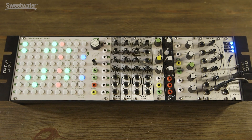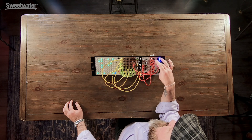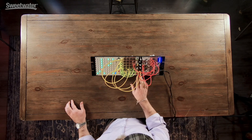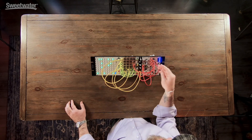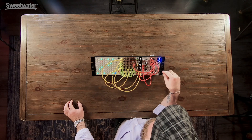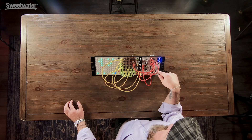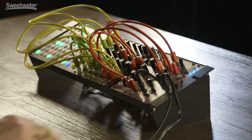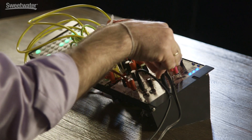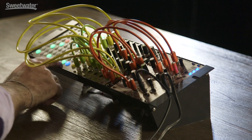Here at the top in the A mixer section, each channel has its own level control. So here we've got a couple of the one modules coming in. We can adjust the input separately from each other. The output of mixer A feeds directly into mixer B. Mixer B has a level adjustment on the output but doesn't have any individual channel mixers.